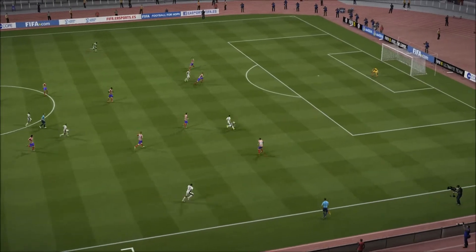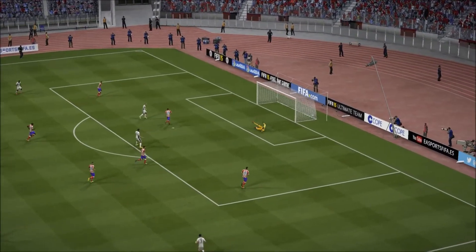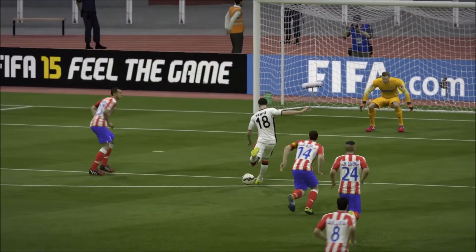What a finish — I think one of the best he's ever scored. Top-flight, outside the box. Let's take another look at the goal.